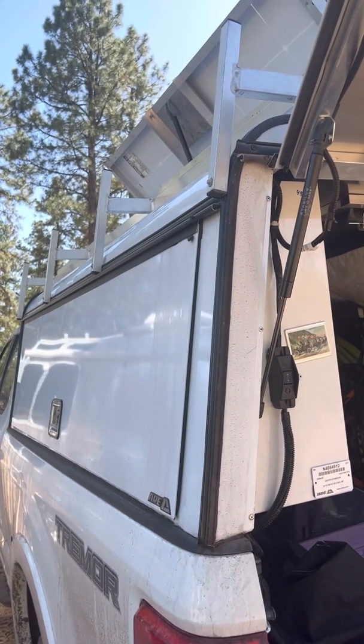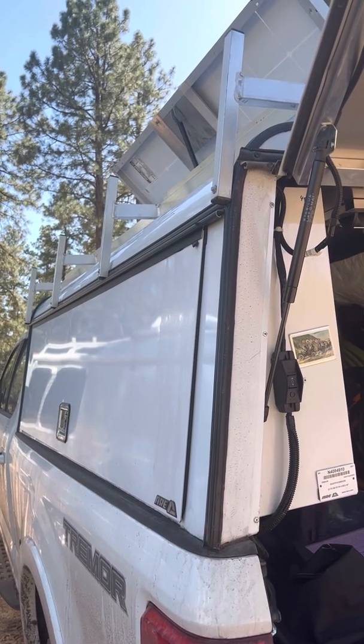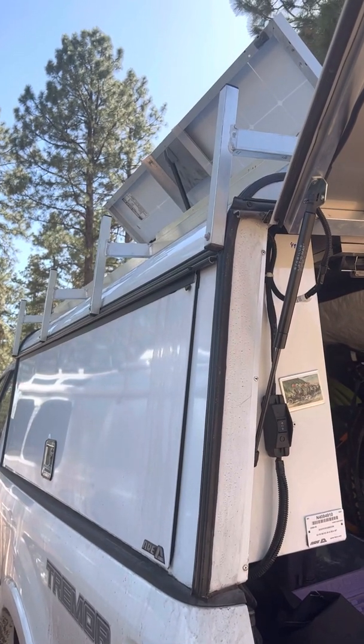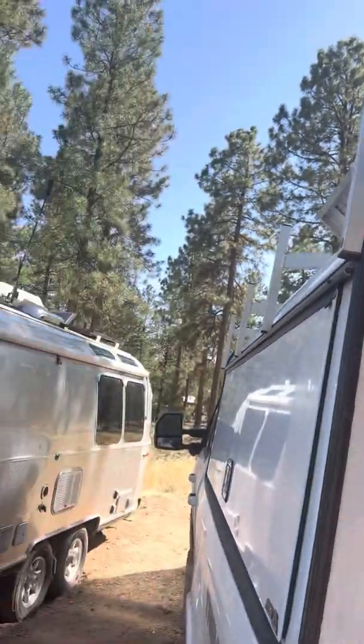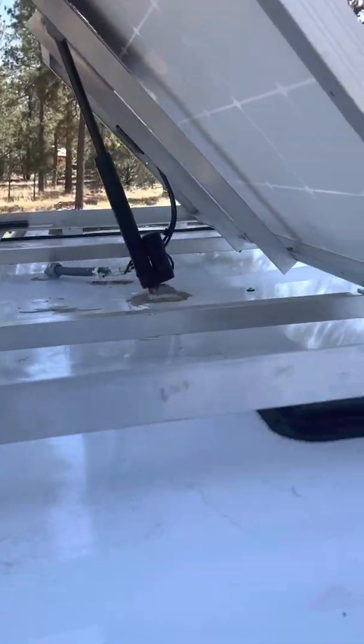The system is a complement to the lithium solar combination that we have in the trailer, and we have another video showing how the two systems interact with each other. Let me hop up and show you how the kit was built.